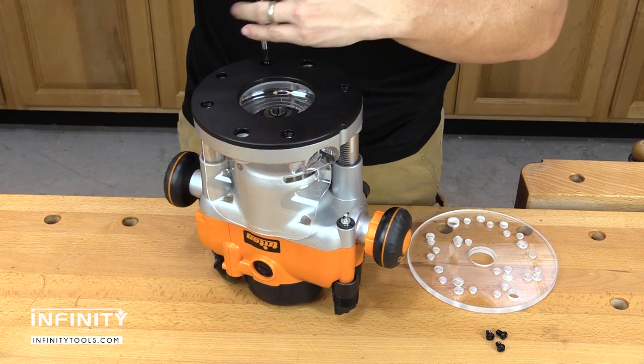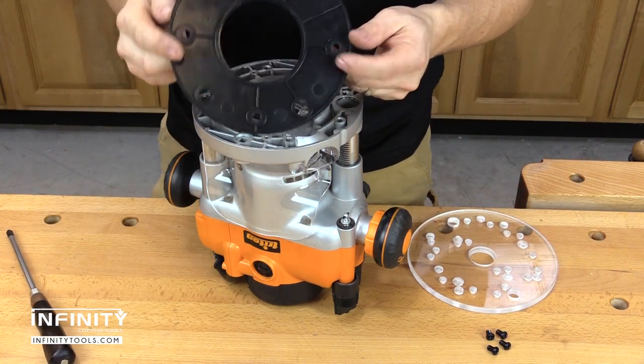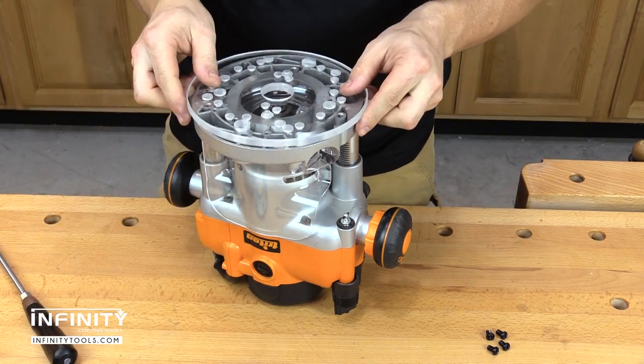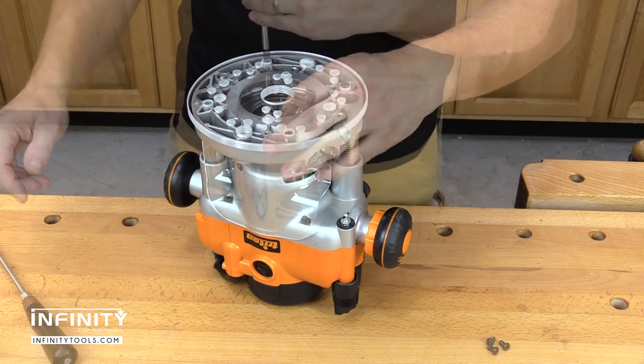Our Infinity Universal Router Base Plates replace the flimsy plastic disc that comes on your router from the factory with a 3/8-inch thick clear acrylic plate, specifically designed to make commonly performed routing operations easier and more accurate.